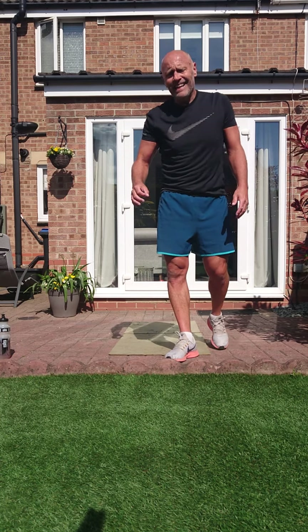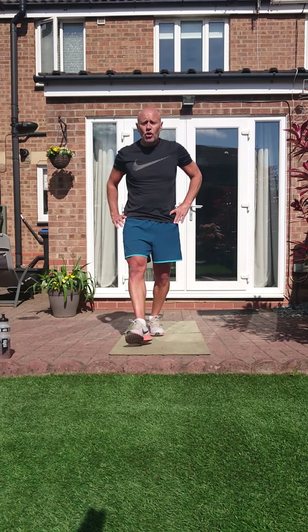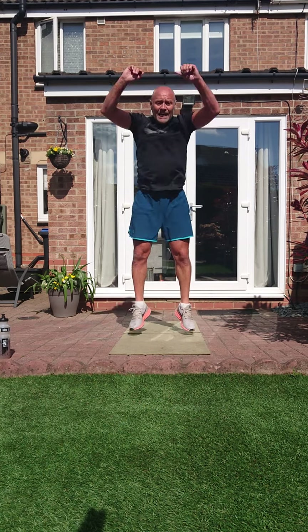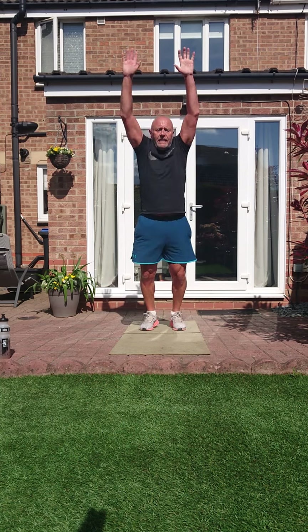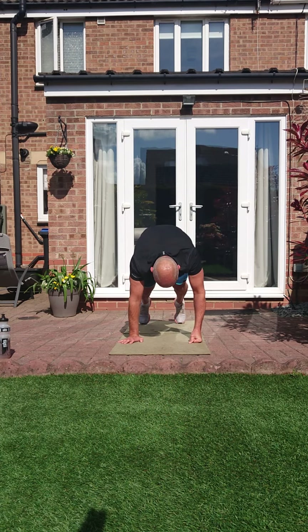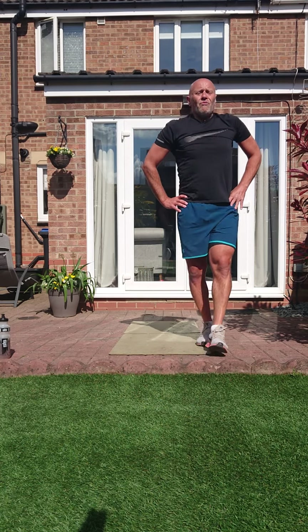Last exercise in this round — burpees. Keep that back strong, core tight. Two, one, go — strong, knees in, add the jump, hands above your head. Get a rhythm, stick with it. Round one, done.